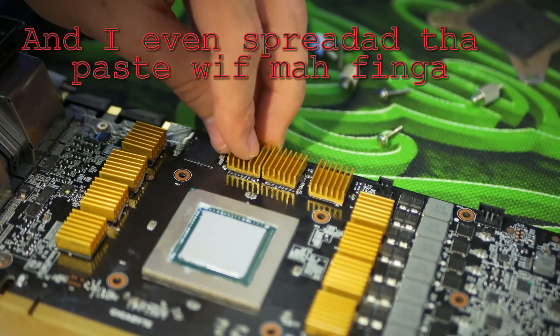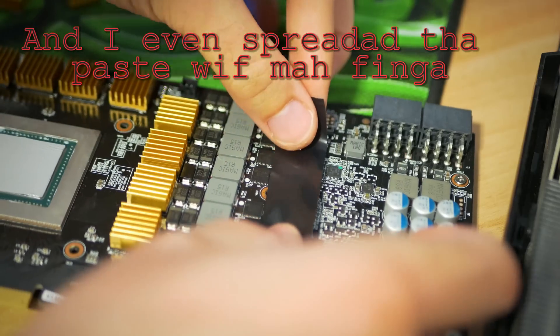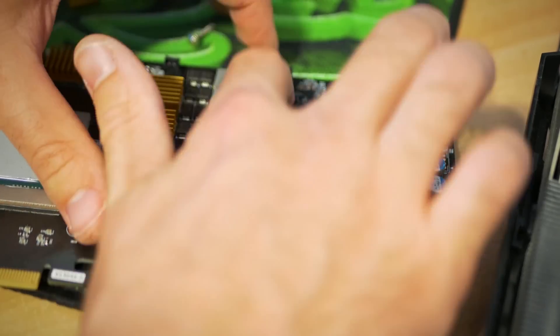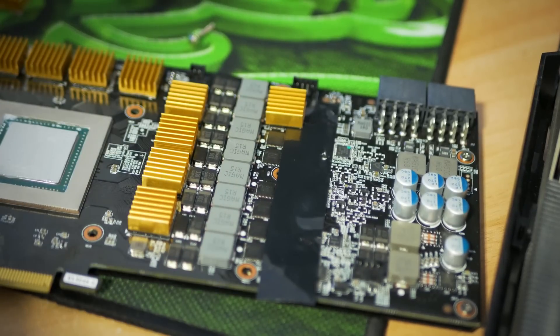Why is the Accelero getting temperatures this good? I'd put it down to the grade of copper they're using in the base of the block, the fans which perform really well for what they are, and also the sheer size — this thing is a pretty big cooler.